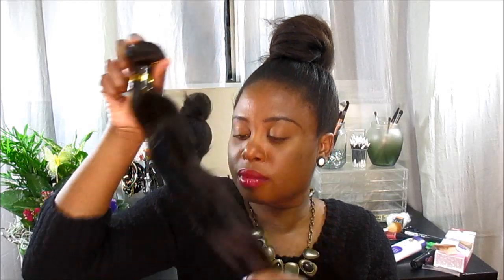So that's the 22. This is the 20. And that's the 20. This is the 18 — and I can see there's more hair on this bundle. So here are all the bundles and it's body wave.